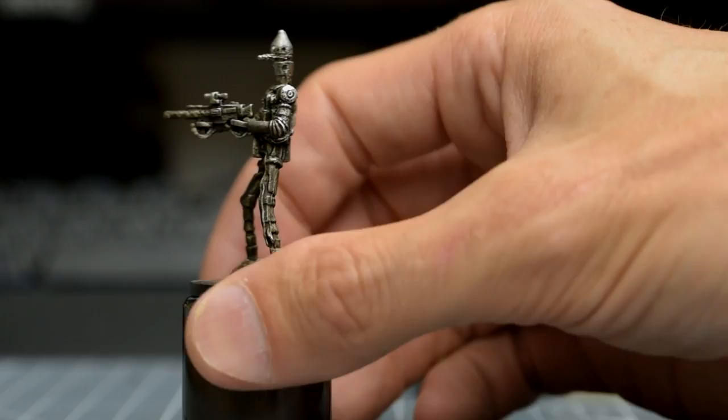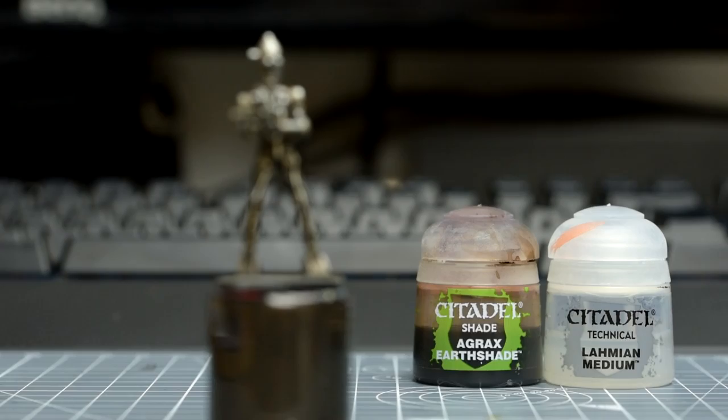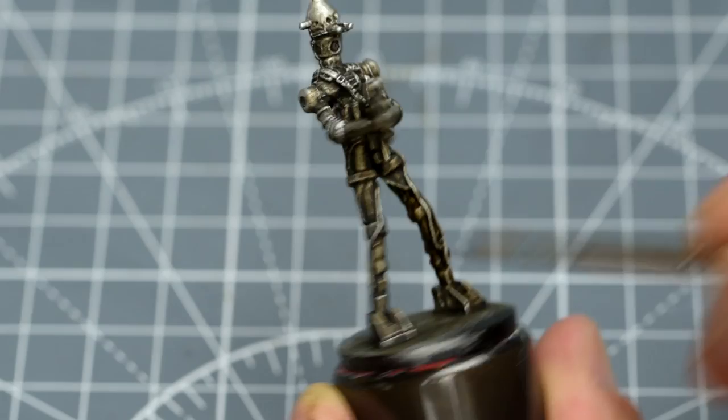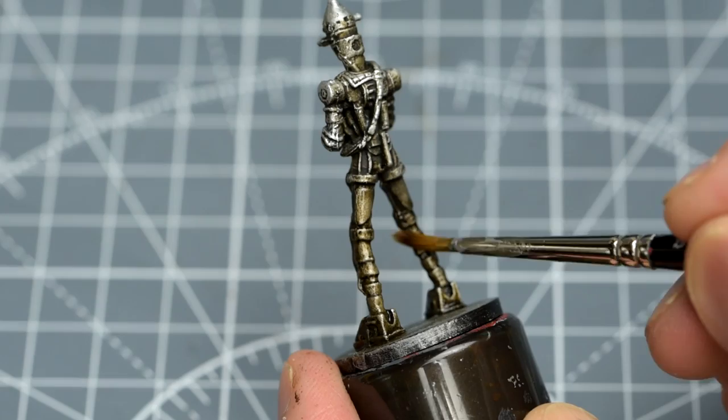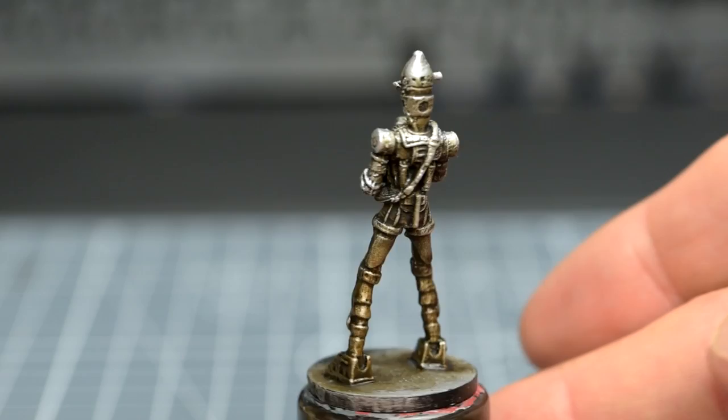Here's how my IG-88 looked by the end of this process. One final touch I've chosen to add before moving on is to apply some thinned Agrax Earthshade, using an equal quantity of Lahmian Medium, to the leg area. This is to provide some additional tonal variation and a subtle suggestion of weathering, as it's the feet and legs we might expect to pick up the most dirt. We can add some additional dust effects to this area in the finishing touches stage. Now I'm going to darken the gun down with a couple of layers of pure Nuln Oil, to help differentiate it from the droid.